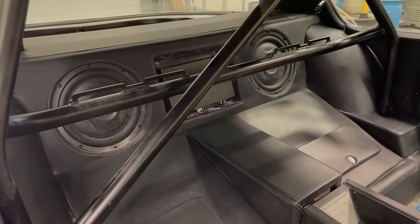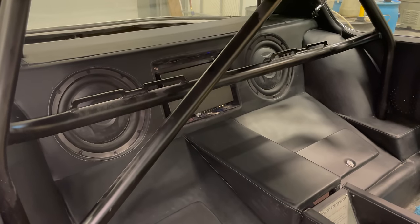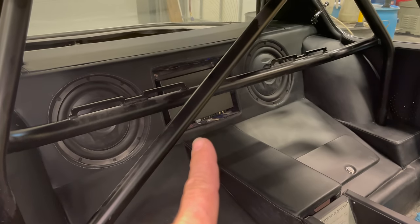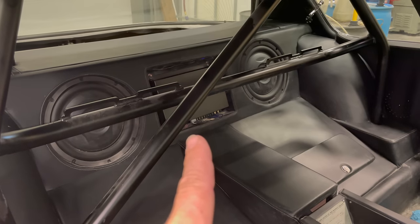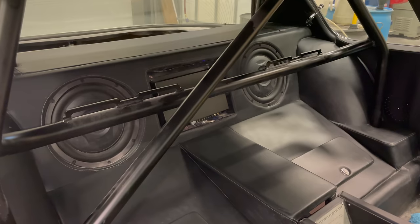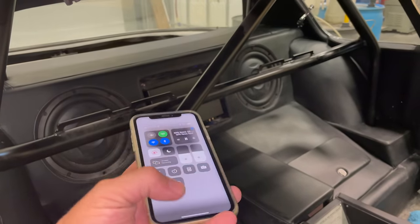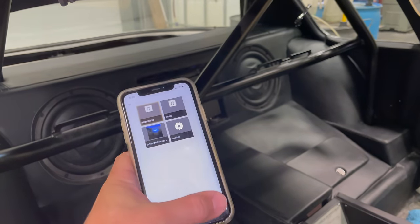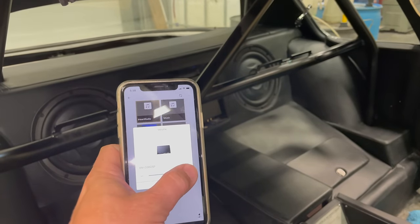The next option is what I'm doing here in this Jensen Interceptor. Believe it or not, there is no head unit for this car. Everything is run by the amplifier. You connect your phone through Bluetooth to the amplifier, you control the volume, you control what's playing — everything is controlled from your phone directly to the amplifier, which then distributes everything to all of the speakers. Here I'm connected to the Jensen Interceptor with my phone. We can control the main volume from here.